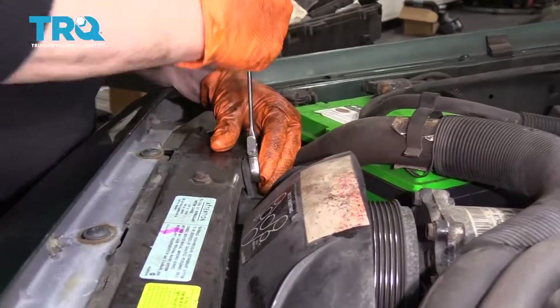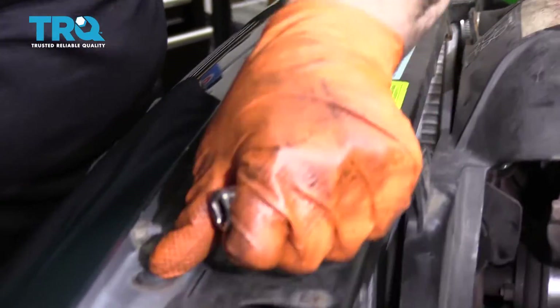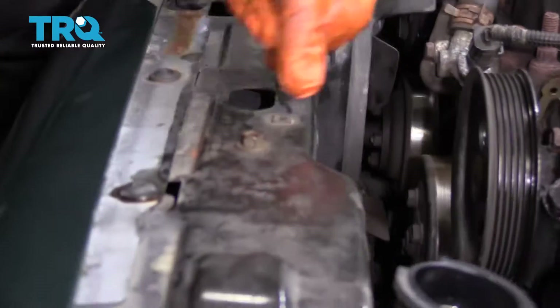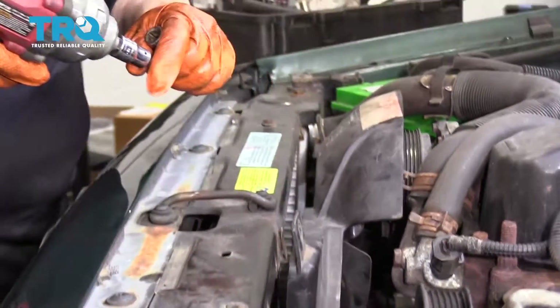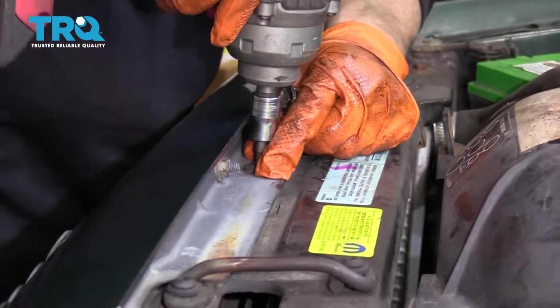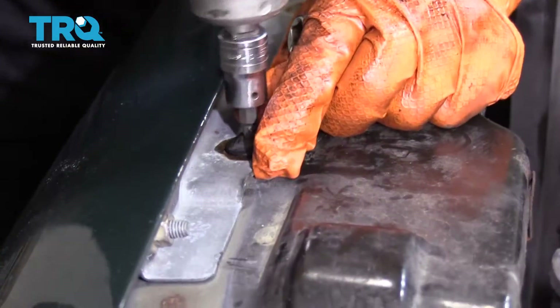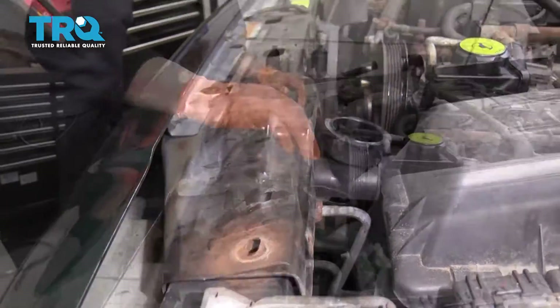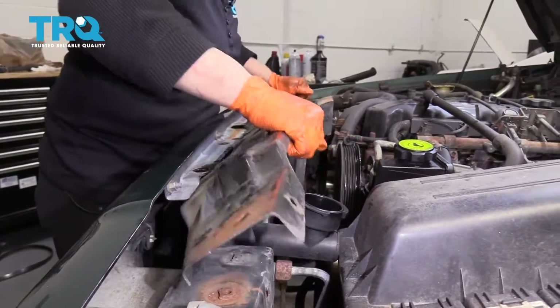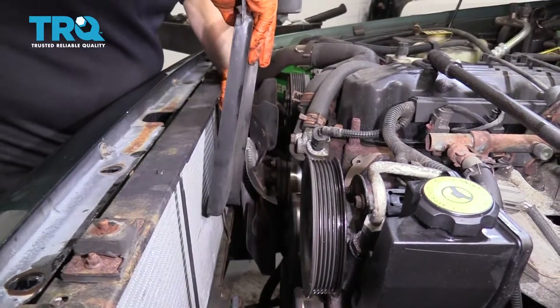You have two mounts on the top. We have to take off these screws right here — one there, one there, and then one down there. These are the mounts for the radiator, so we'll have to take those off too. This is a T30 Torx bit socket. Now you can just grab it and try to weasel it through.